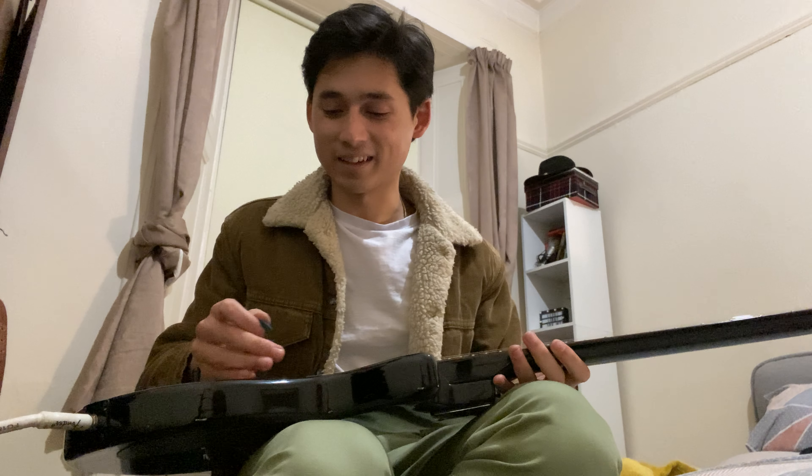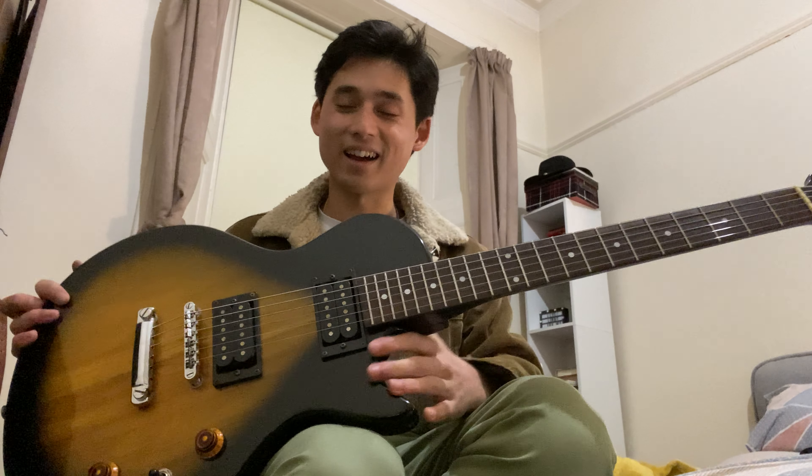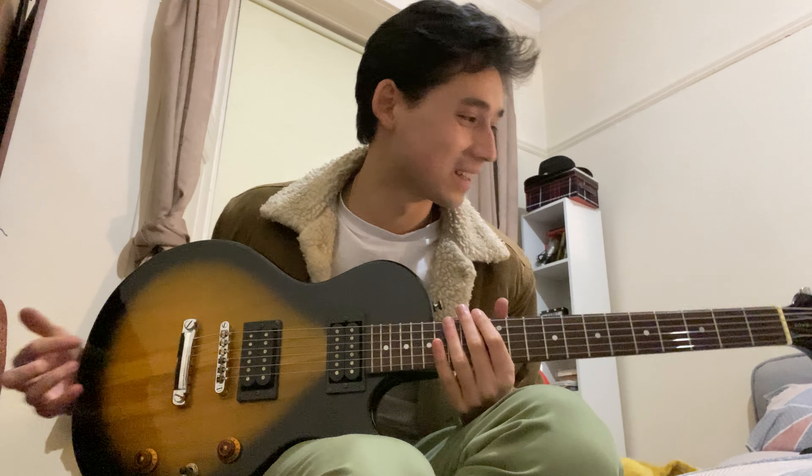Oh man, how's it going? Just doing this video. I recently had this really cool opportunity to set up this Les Paul — I think Les Paul Special.